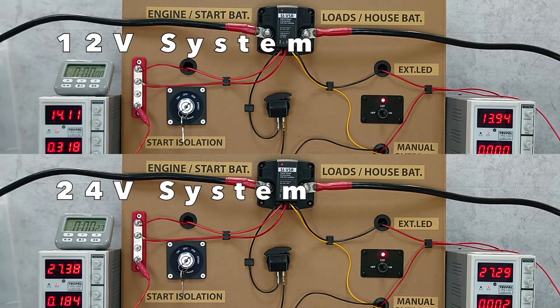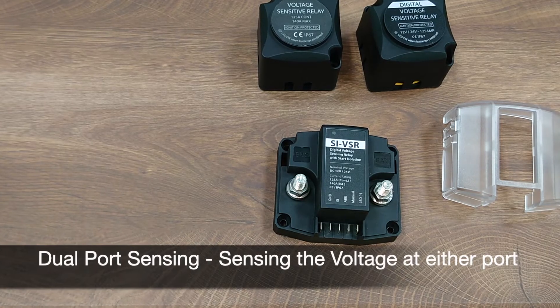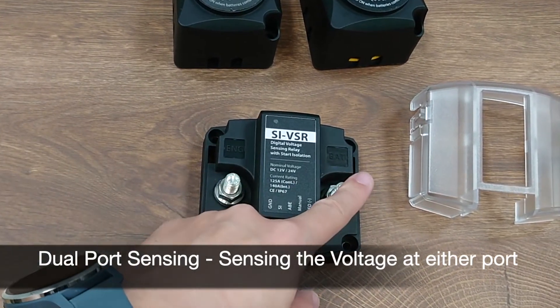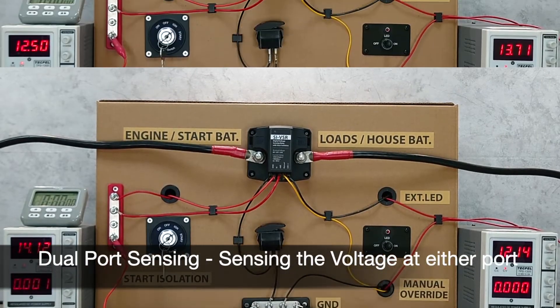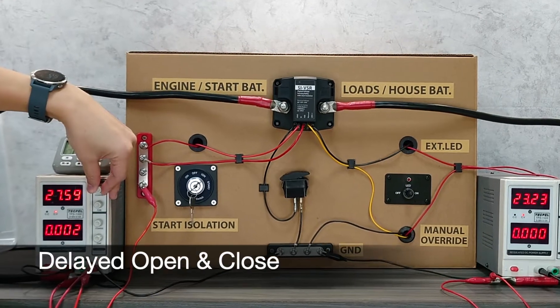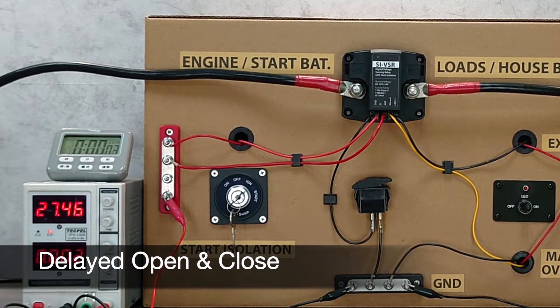Function wise, the SI DVSR is compatible with 12 volt and 24 volt systems, which means the open and closed voltage is automatically configured based on the system voltage. With dual pole sensing, it can sense the voltage at either the engine side or the battery port. This is especially useful when you have an alternative power source like solar power at the house battery end.